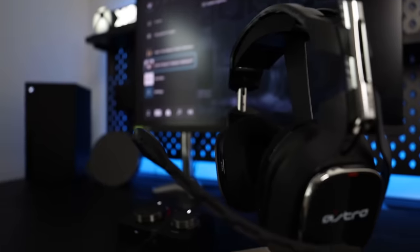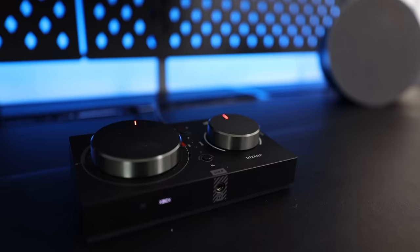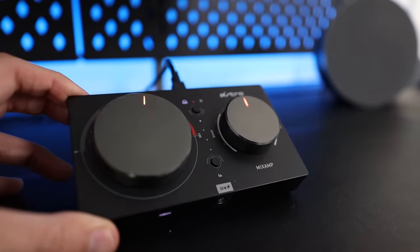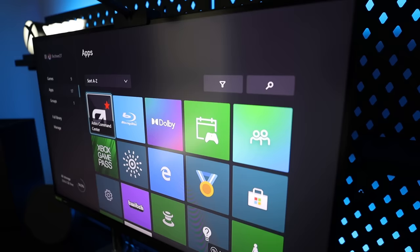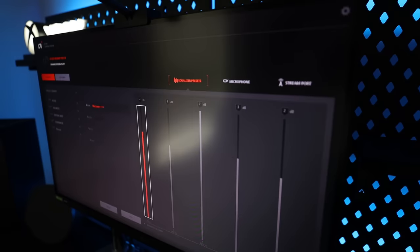With audio being a huge element in online gaming, I went with what I've seen a lot of pros use — the Astro A40 gaming headset. Similar to my monitor research, I went down a Reddit rabbit hole to figure out the best settings for audio quality. I'm able to customize my settings using the Astro Command Center software, which you can download onto your Xbox.